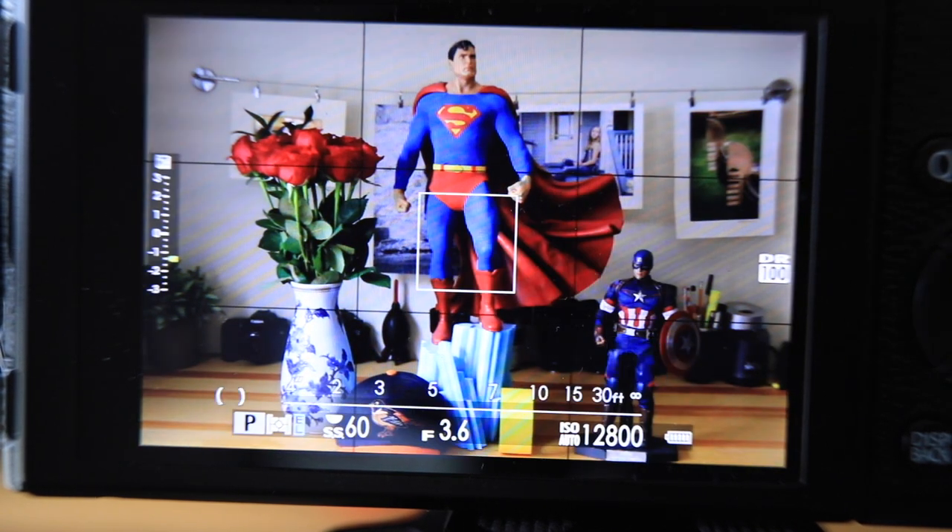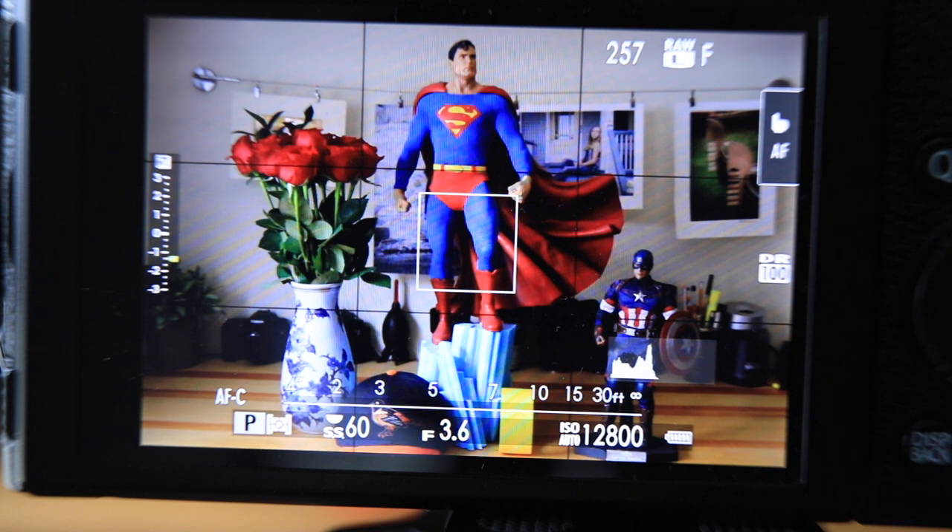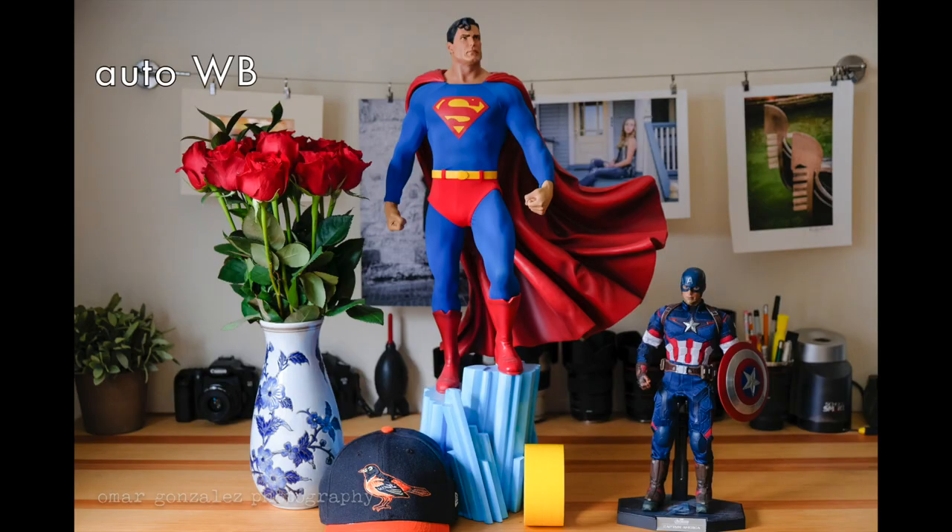In this situation, auto does a pretty good job and gets close. Comparing the two — there's the auto and there's the one I chose with my K setting. Auto has more of a red tint. These are slight differences that you would not notice otherwise.